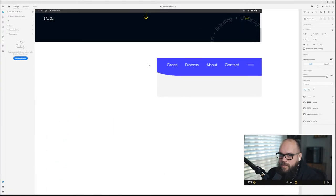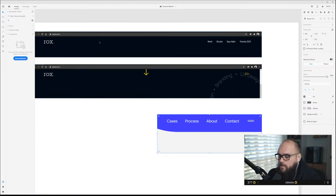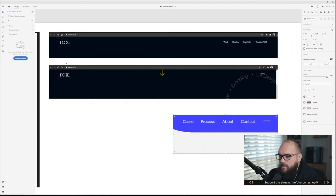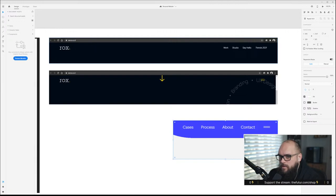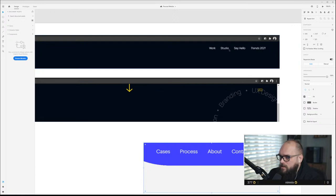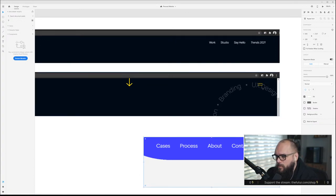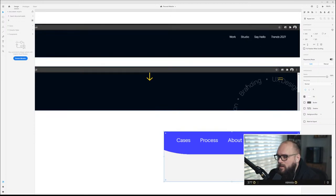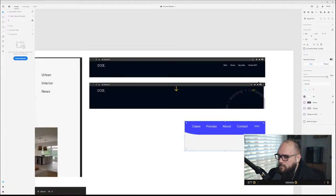Another site that did this really well is wearerocks.co. So you can see their logo on this side, navigation is all up top, and as soon as you scroll, the hamburger menu kind of folds in and the nav links go away. I really like that because there's nothing worse than trying to figure out how to make sure your menu is visible on page as you scroll. I really really like the way they've handled that on a functional basis.